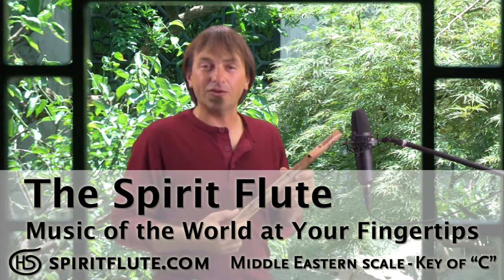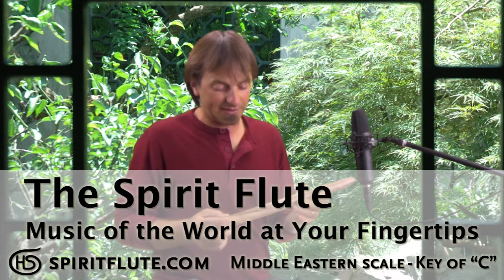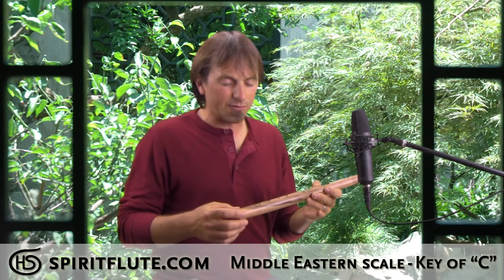This is the Middle Eastern scale we chose for our spirit flutes. It's in the Key of C, and I'm really excited about this scale because when I traveled in the Middle East I went and saw concerts and heard a lot of music, and this scale just really takes me right back there. It invokes a really exotic feel, inspiring visions of palm trees and Bedouin tents with exotic food and dancing and mystery and adventure. It's a totally recognizable scale — almost anybody that hears it gets taken to that place.